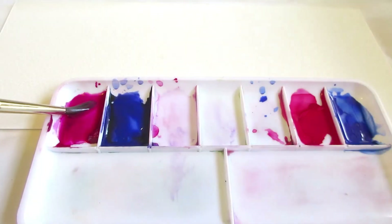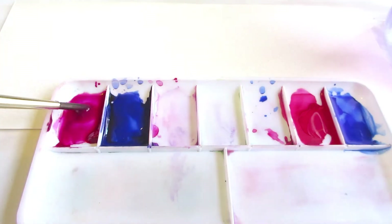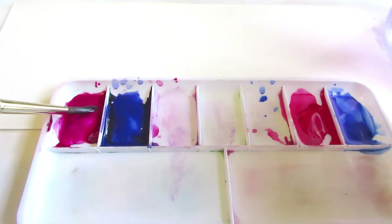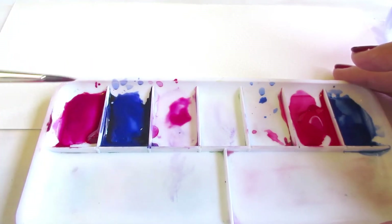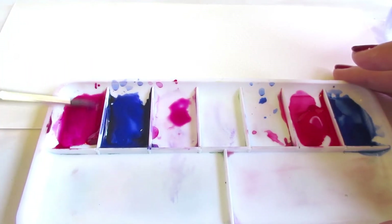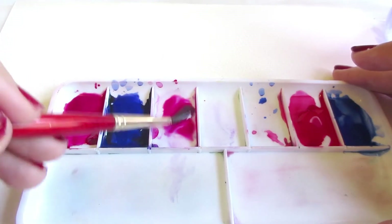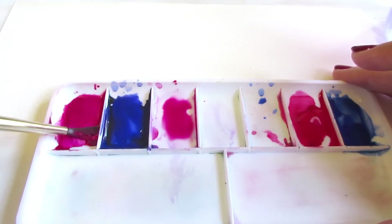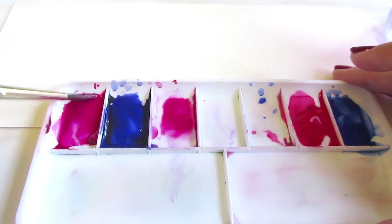When we paint in watercolor, we have a number of color mixing and blending strategies available to us, and I'm going to demonstrate them for you. The simplest of these is to mix our paint on our palette prior to painting with it. So I'm going to mix a medium value purple — something nice and vibrant and somewhat transparent and just very straightforward.